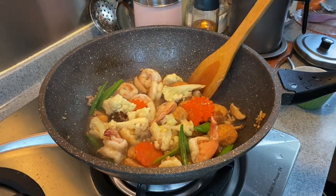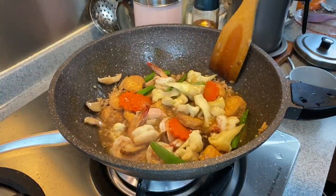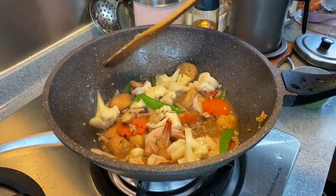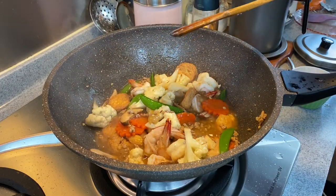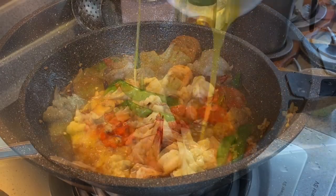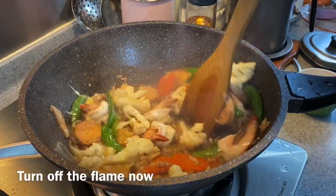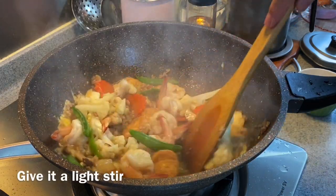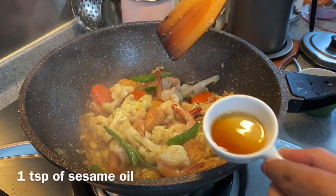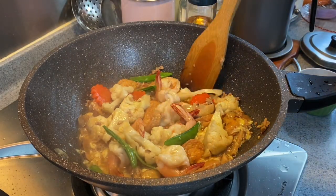Move them around and cook them well. Now we add in our egg. Looks and smells fantastic. Turn off the flame, give it a light stir. Adding one teaspoon of sesame oil, and we'll serve this now.